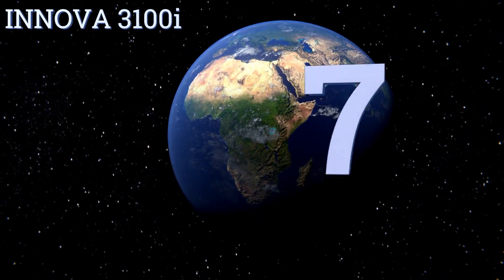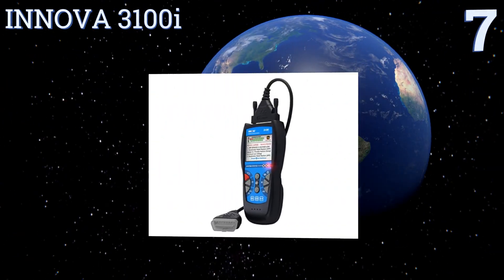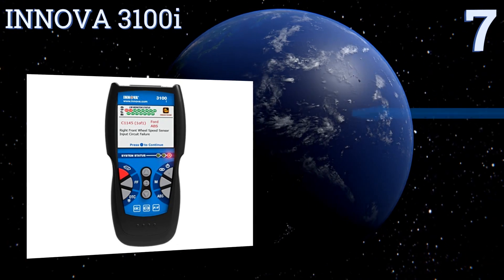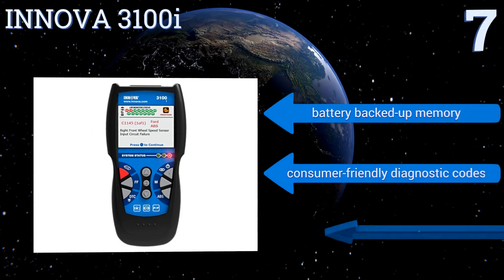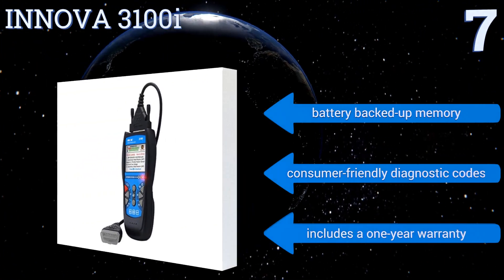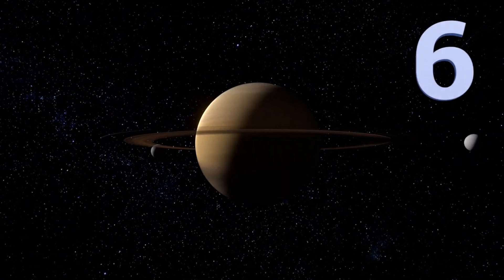At number seven, easily check your O2 sensor, ABS systems, or shut off the check engine light with the Innova 3100i. It automatically refreshes data every 30 seconds so you can quickly verify repair completion. It features battery-backed memory, consumer-friendly diagnostic codes, and a one-year warranty.